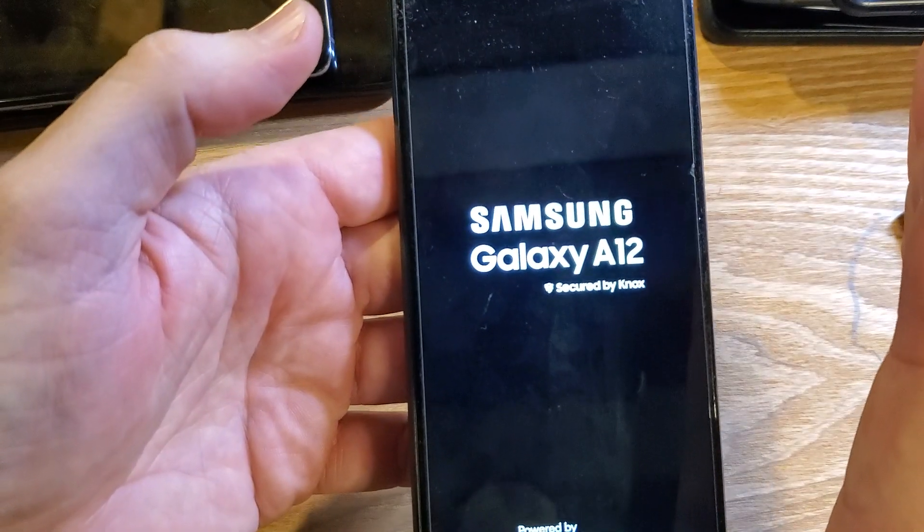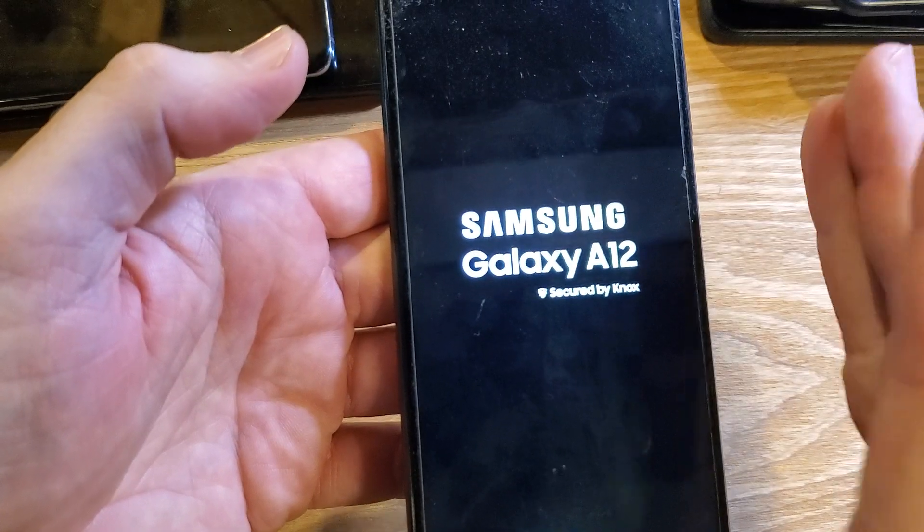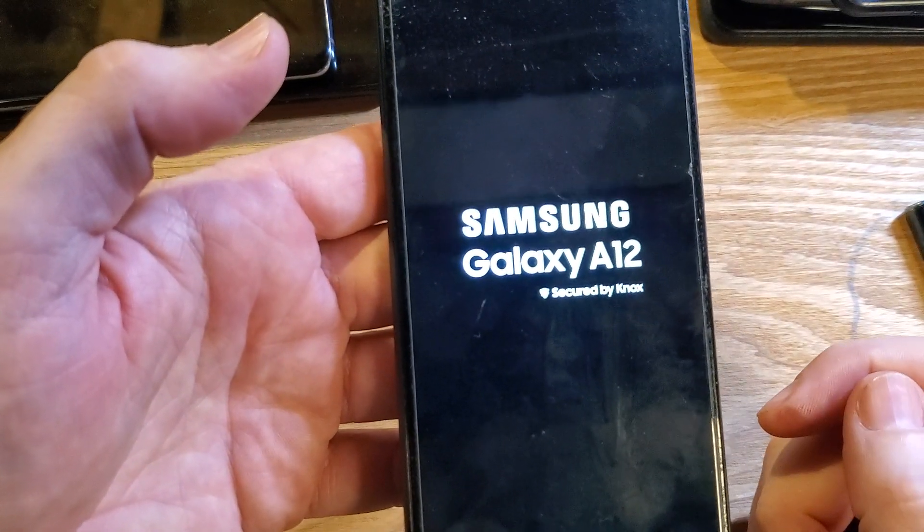I think I got it. I think you've got to keep holding. We've got to make this video again.